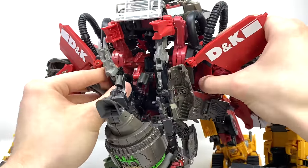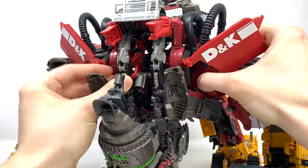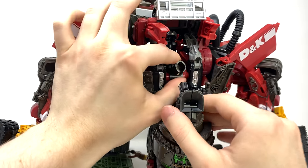Swing around to this side and repeat the exact same process. Just snap that into place and lock that in there, and the only new addition is of course this new neck piece.